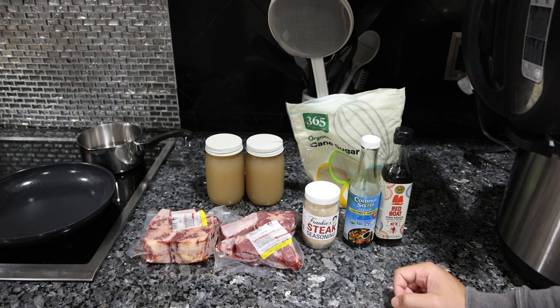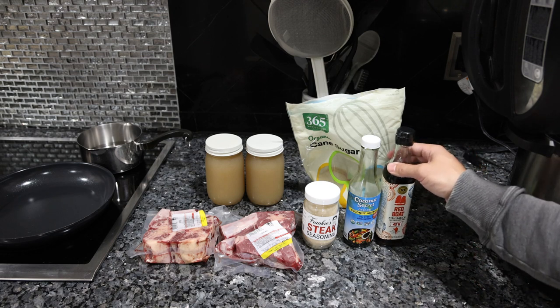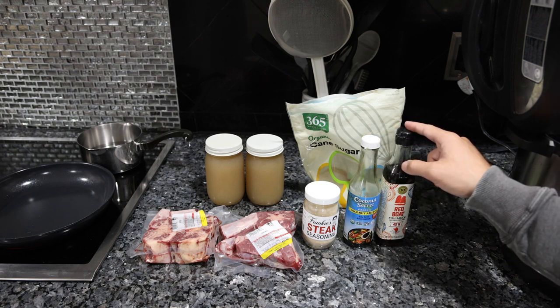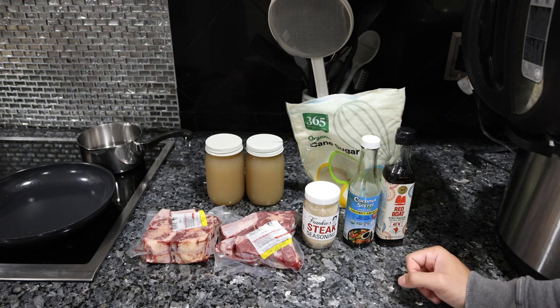It looks like I'm pretty close to taking over the ingredient market, because all I need is a Thai girlfriend. I'm pretty sure that coconut, fish sauce, and sugar can all be sourced from Thailand. So maybe we should hop on that.